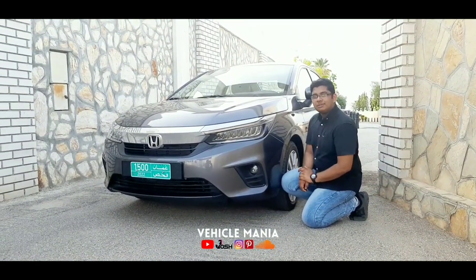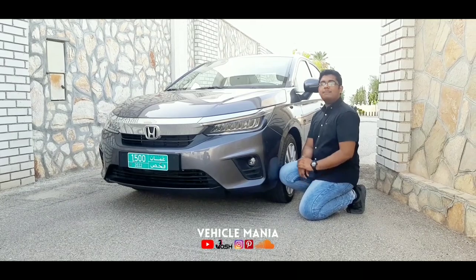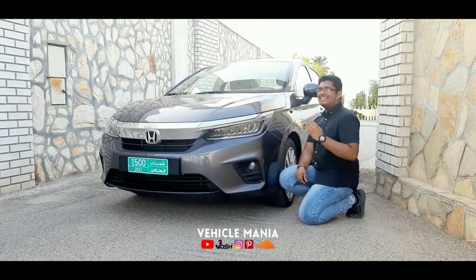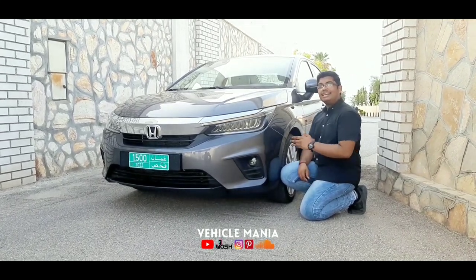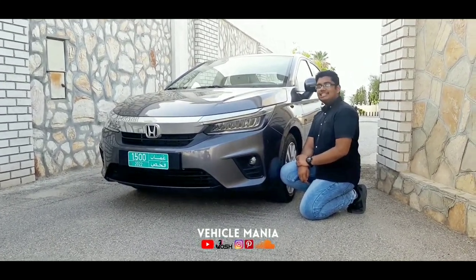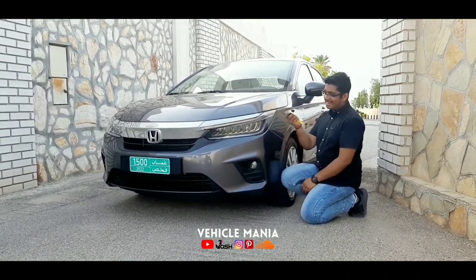So viewers, that was all about the Honda City. Hope you liked the video — if you did, please give a thumbs up, share it with your friends and family, leave a supporting comment, subscribe, and click the bell button to get all notifications. Till then, see you in the next video — it's me and the Honda City, signing out.